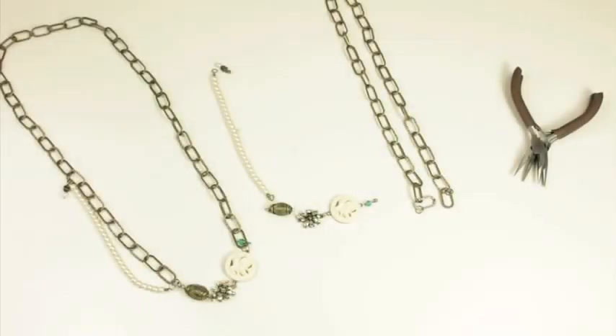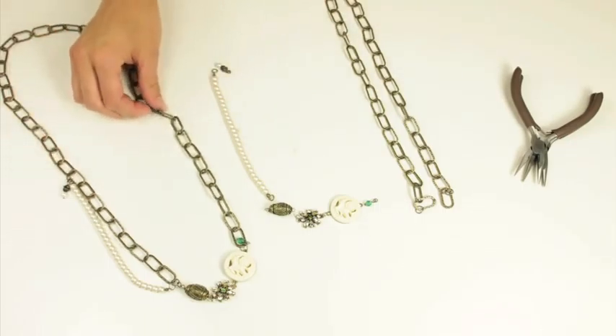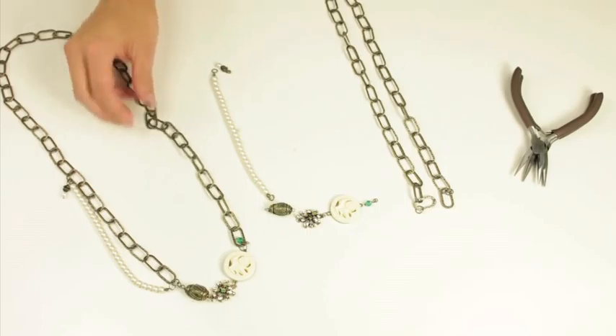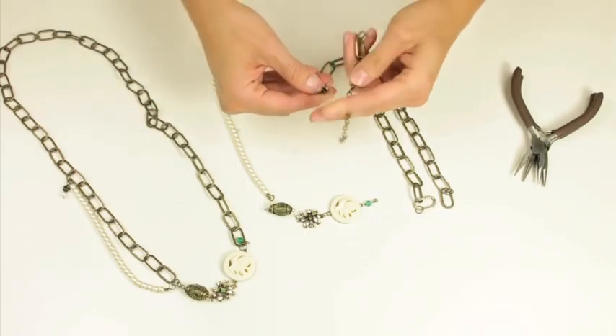In this segment I'm going to show you how to layer multiple charms to create a beautiful necklace. For this necklace I'm going to make a long necklace. I'm going to combine two of the same strands so I'm just going to piece those together.